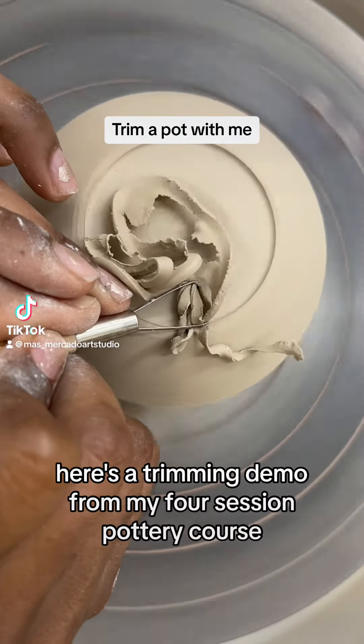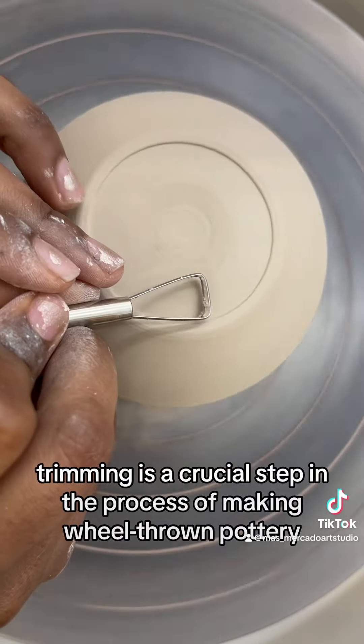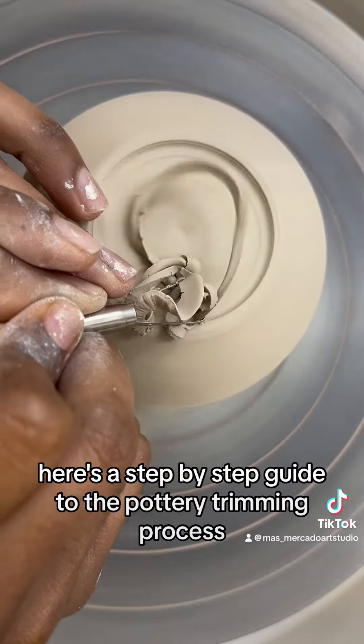Here's a trimming demo from my four-session pottery course. Trimming is a crucial step in the process of making wheel-thrown pottery. Here's a step-by-step guide to the pottery trimming process.